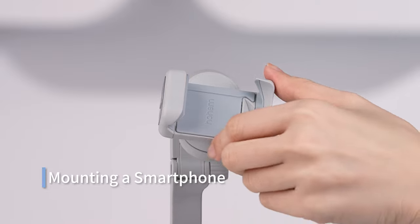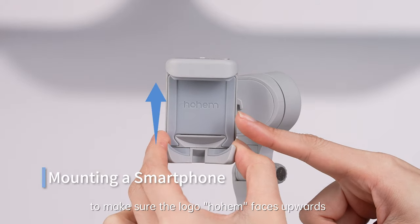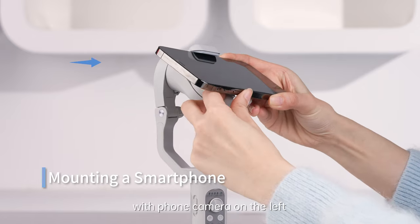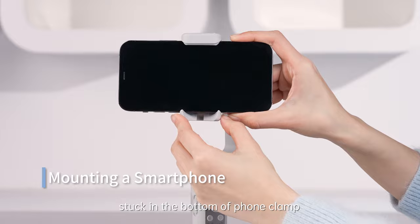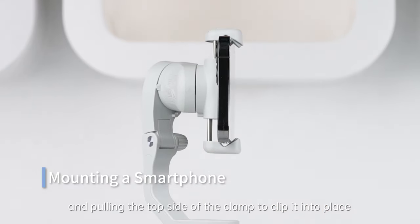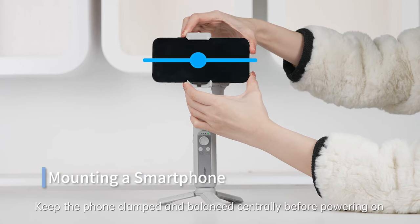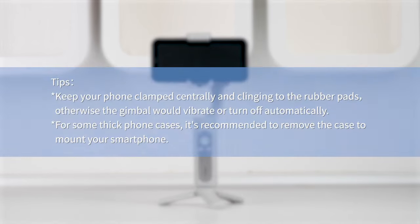Mounting a smartphone. Rotate the phone clamp to make sure the Hohem logo faces upwards with the phone camera on the left. Insert your mobile device by putting it in the bottom of the phone clamp and pulling the top side of the clamp to clip it into place. Keep the phone clamped and balanced centrally before powering on. Keep your phone clinging to the rubber pads — otherwise the gimbal may vibrate or turn off automatically.